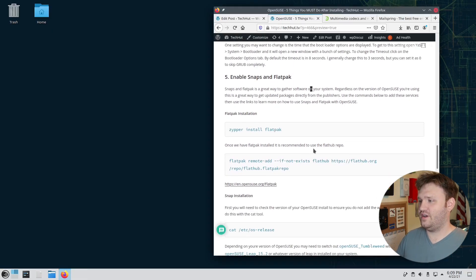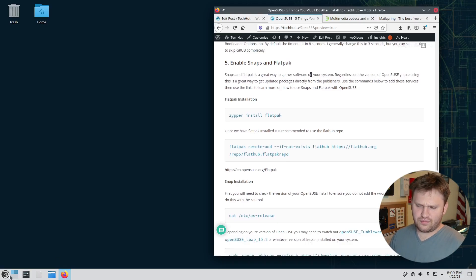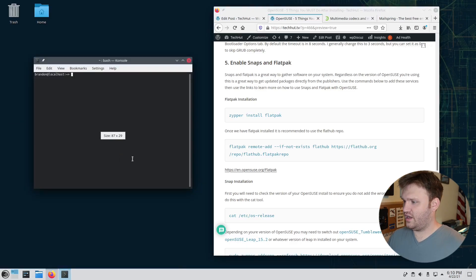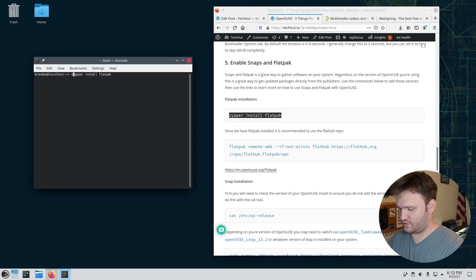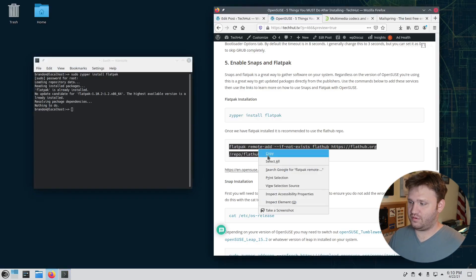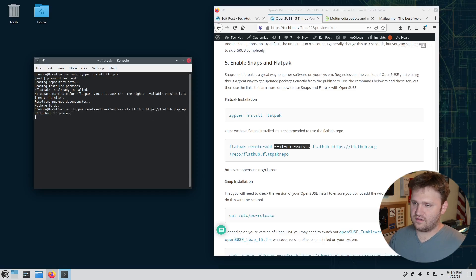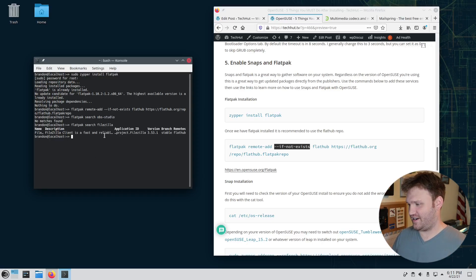The fifth thing to do is ensure Flatpak and Snap packages are enabled. Flatpak is likely already installed by default. In the terminal, add the Flathub repository using the command from the article — it has a flag so it won't create a duplicate entry if it already exists. Enter your password, and once added you can run 'flatpak search obs-studio' or search for FileZilla to confirm Flatpak is working.